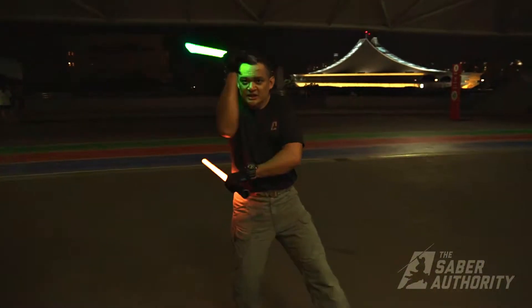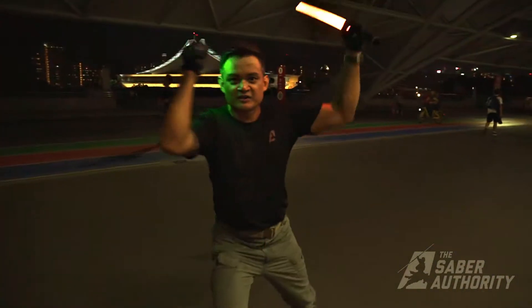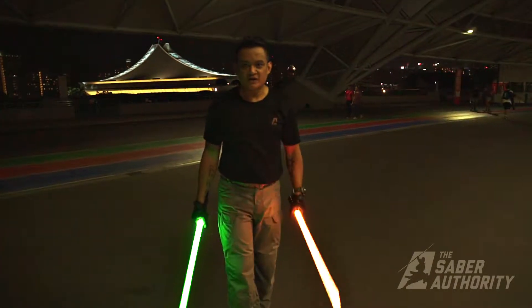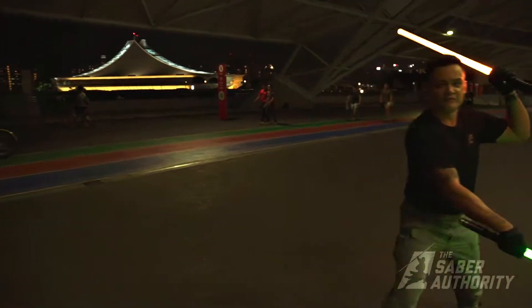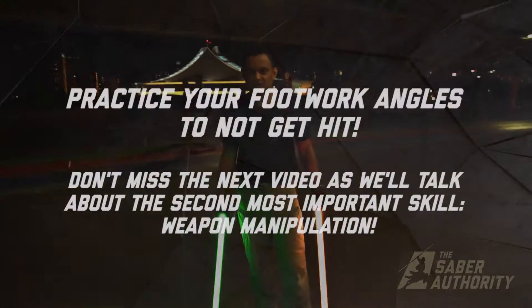Not only does it help you get into the specific angles of attack, it helps you prevent yourself from being hit. So if I understand the line of attack — where you are, if you're attacking me down this line — I know exactly where I need to go on the left reverse 45 to protect myself and get myself away from the line of attack.